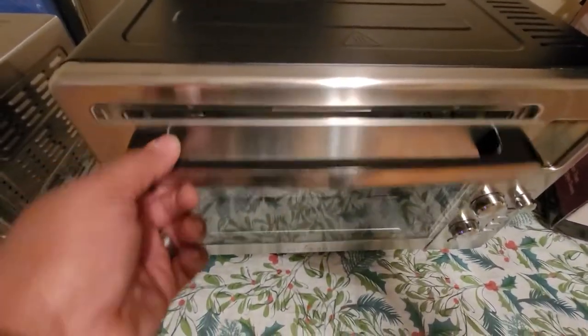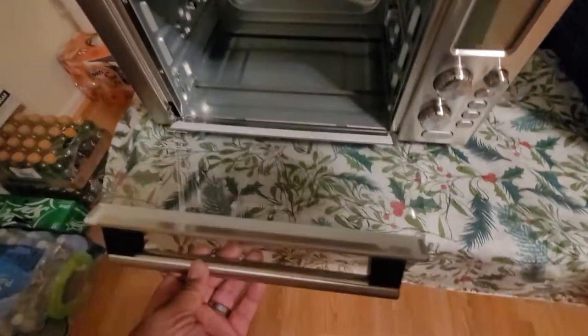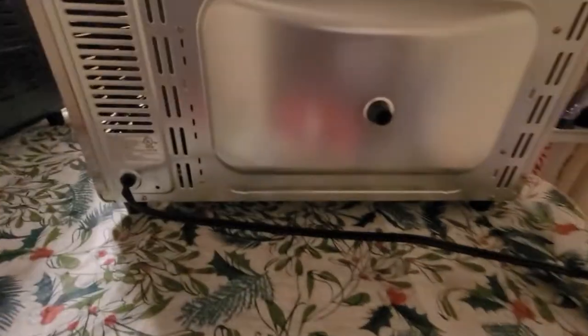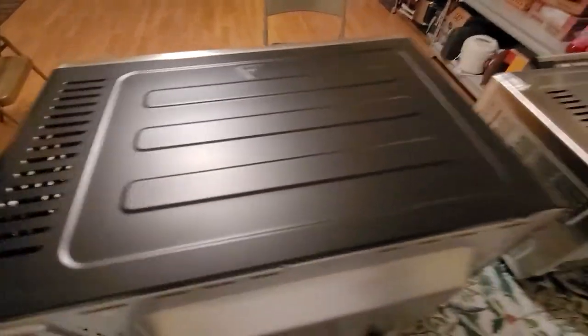There's also a difference with the handles. The XL has a slightly different pull-down handle, while the regular 360 has a stainless steel grip with a smaller glass viewing area. Going around the back, no major differences — the XL has two bumpers and larger ventilation, while the smaller 360 has the same cord and ventilation layout.